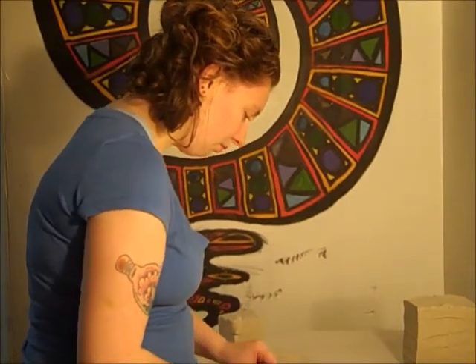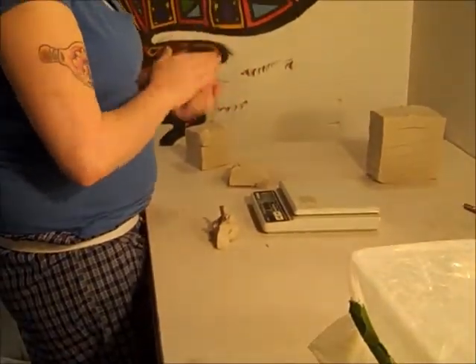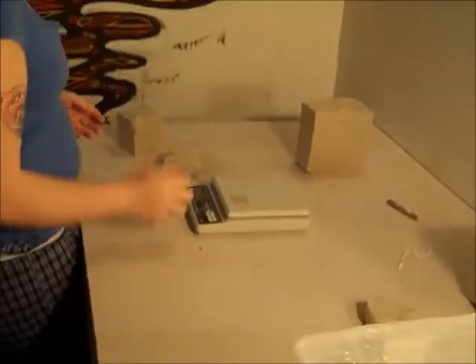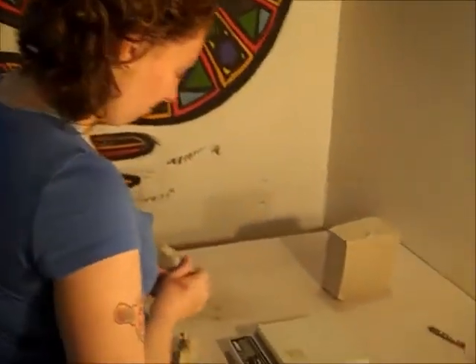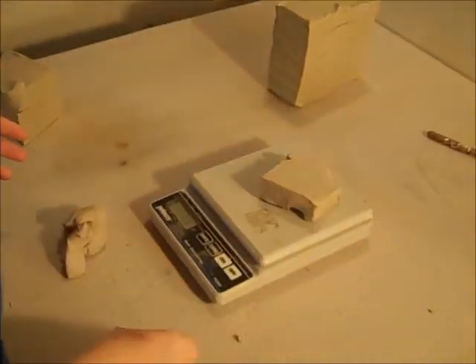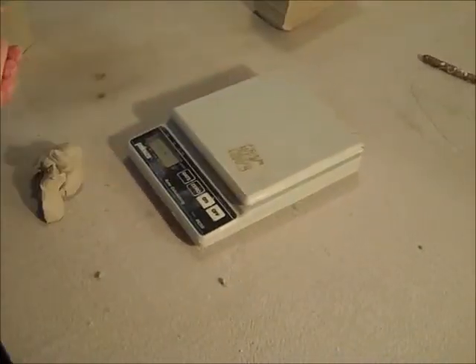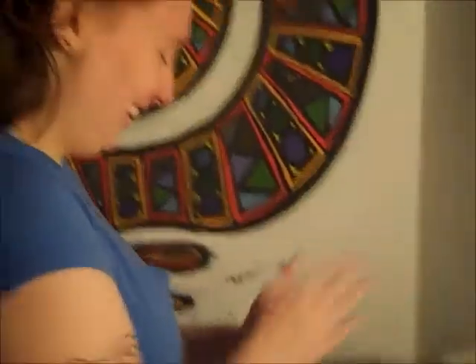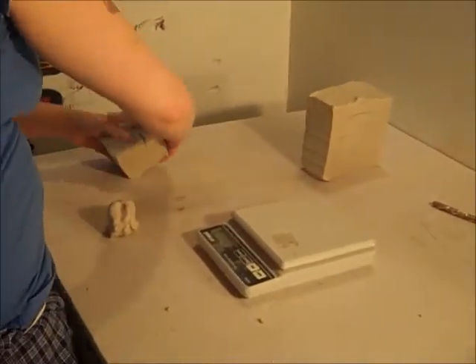Here we have Cynthia Ackenbach, apprentice helper, making some lumps of clay. She's a natural. What do you have to say? It's pretty simple, really. If you can't do this, I'm worried about you.